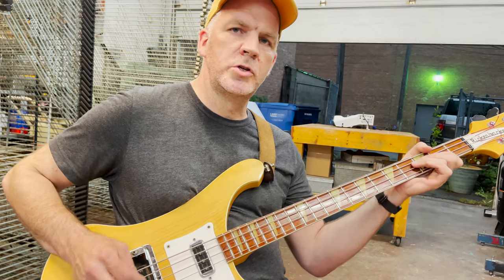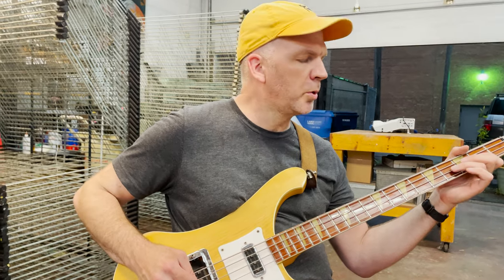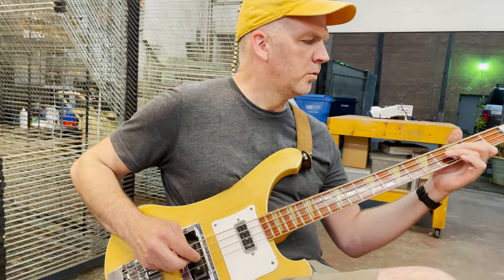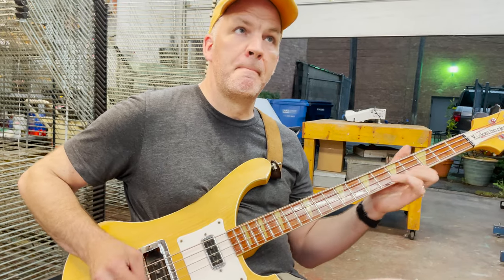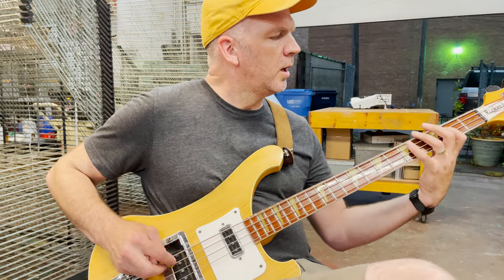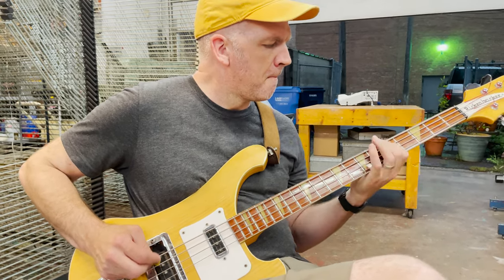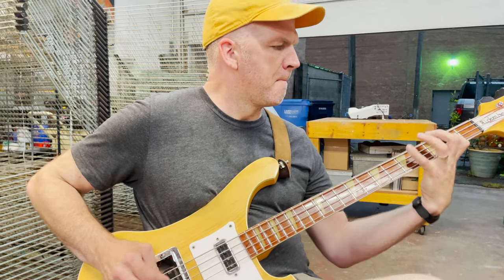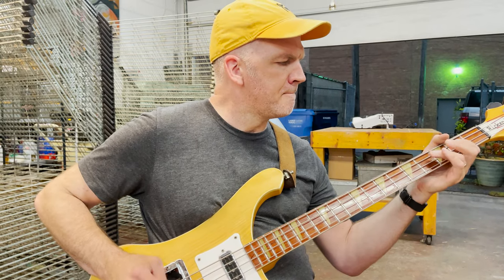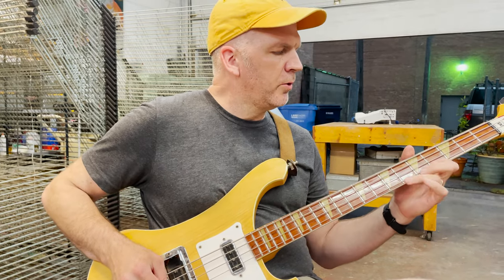The 2nd time through there, I jump to the D string because going back into the next part it leads right into it. So again, this is that sort of breakdown part, and then back into the first main riff of the song.